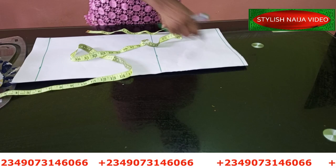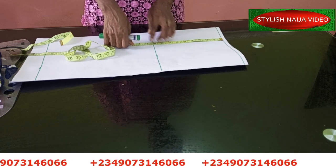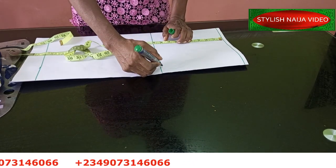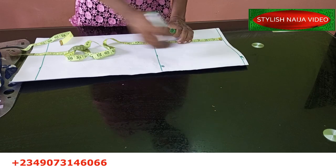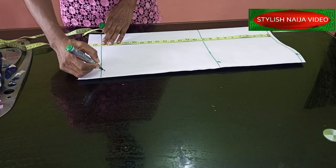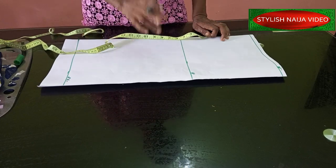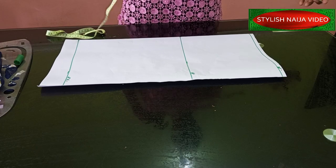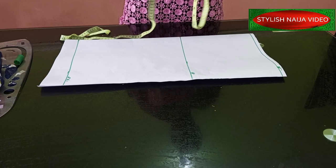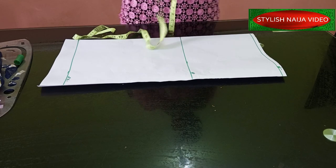I have the first line here which I'll use as a start line. For a skirt, the hip part is usually between nine and ten inches, so I'll be using nine inches. This is my hip line and this is my waistline — that's the start line. The length of the skirt is 22 inches — that's the full length. Next, I'll add my waist measurement: you divide your waist measurement by four. My waist is 30 inches, so 30 divided by four gives you 7.5.